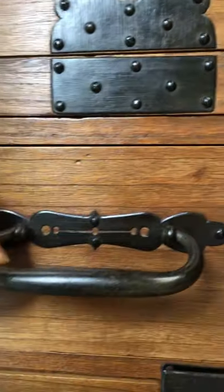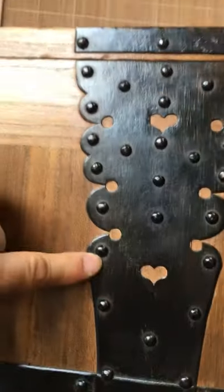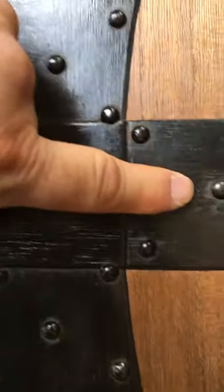The piece features the warabite handles as well as taiko kugi nail heads — these large heads that are featured often on taiko drums.